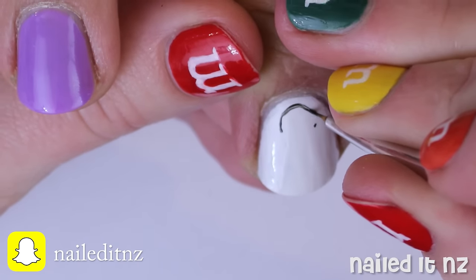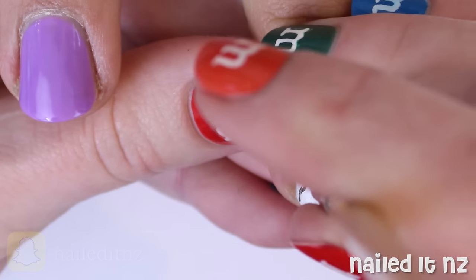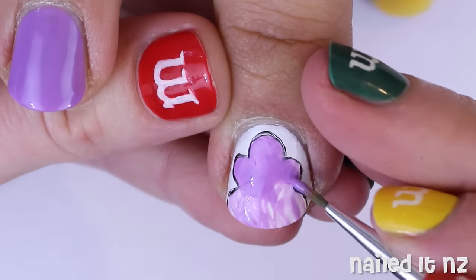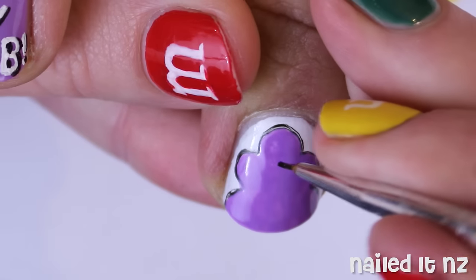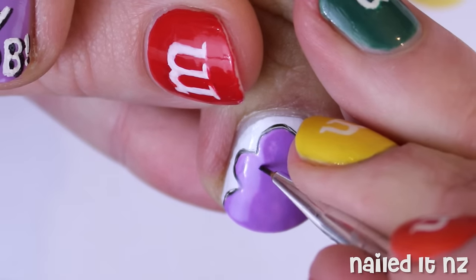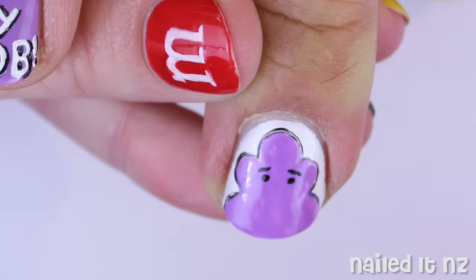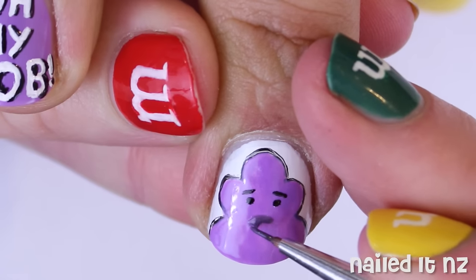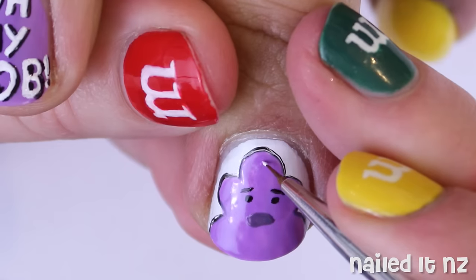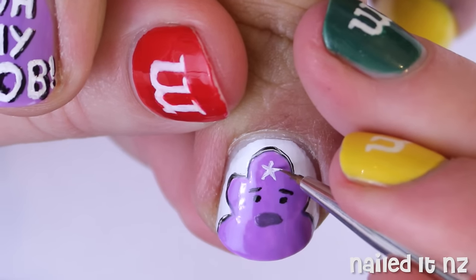Now onto Lumpy Space Princess. Outline her with black polish first and then fill her in with the same purple you used on the ring finger. Next grab your black polish again and make the eyebrows and eyes — they're basically just lines and dots. Then mix some black and purple together to make a slightly different colour for the mouth. Use some white to make a star on her forehead, and then once the mouth is dry, use that same white to add some teeth.